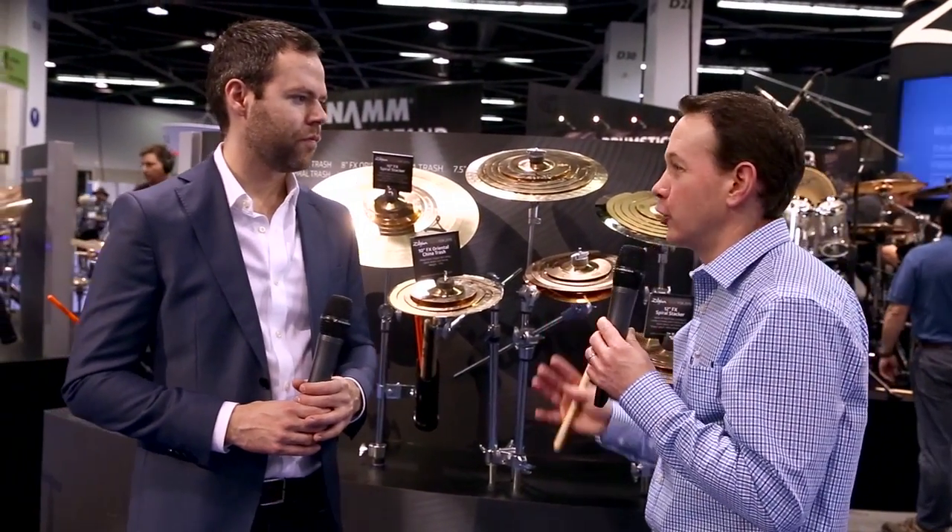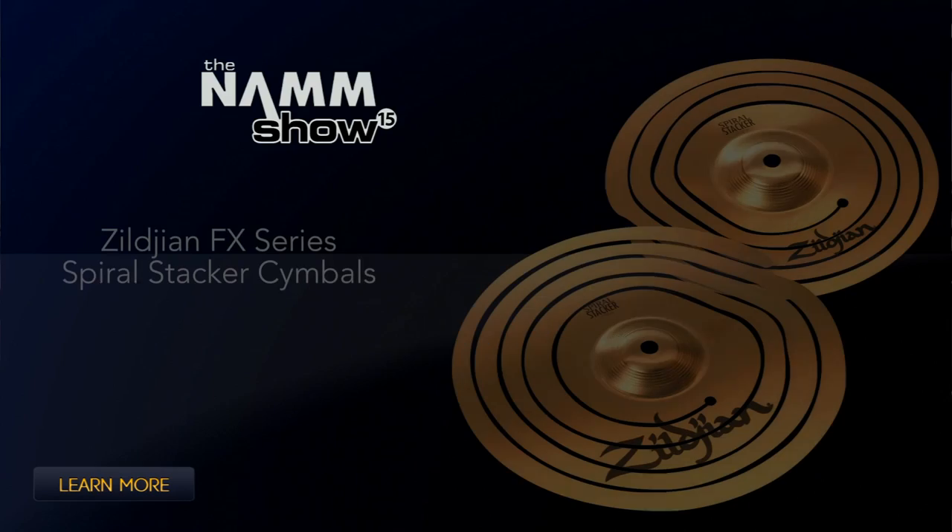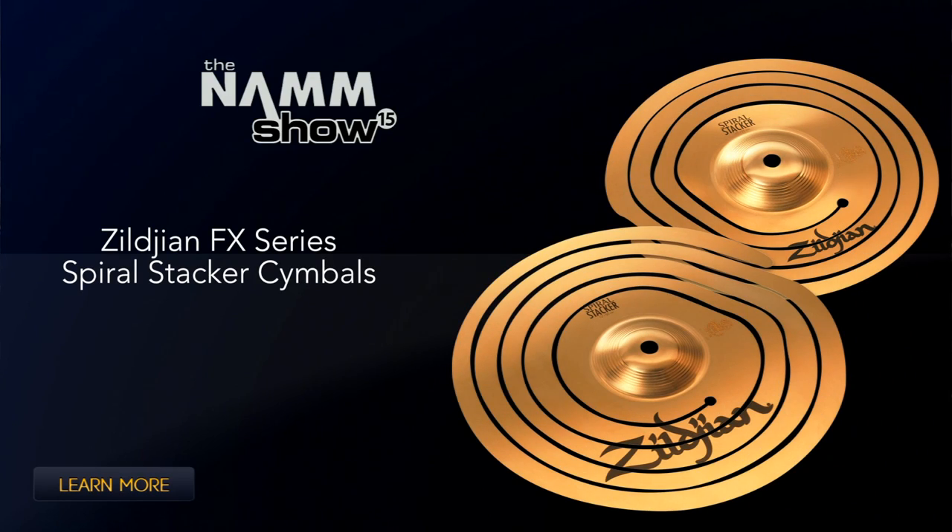For a small investment, you have a totally new color for your drum set. It's a really unique sound. Check it out now at MusiciansFriend.com.